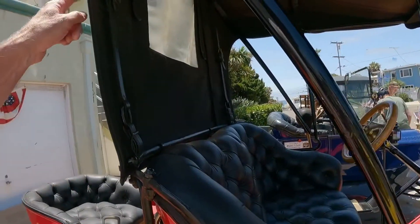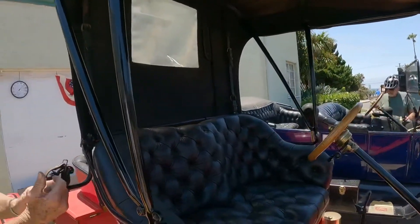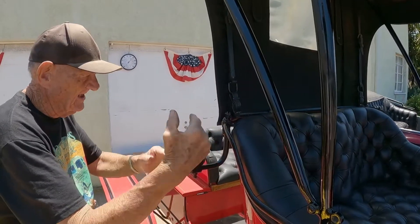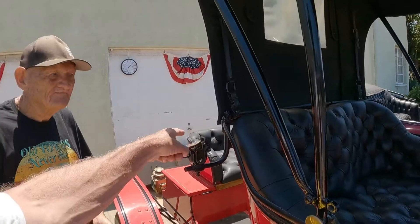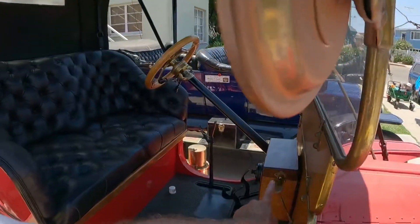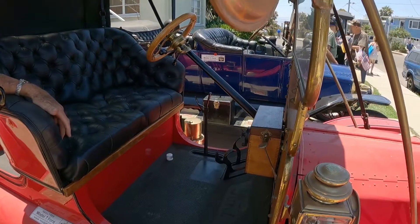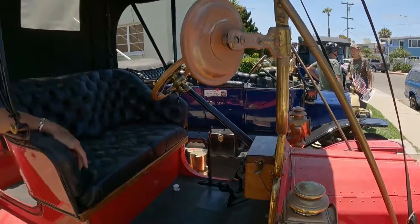And then this canopy comes off if you want? Well, it'll fold down into this saddle — I call it a saddle. This top pulls back down into here and comes back here. So you wouldn't want to be riding in that chaperone seat with that down. What is this? That adjusts the air-fuel mixture — make it richer or leaner when you're running.